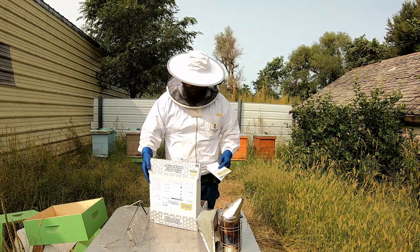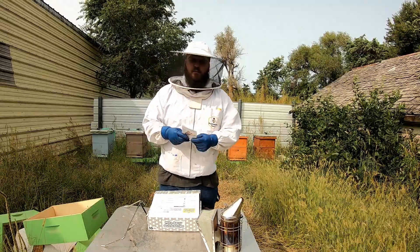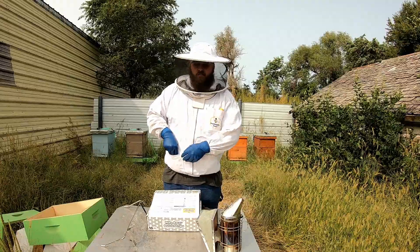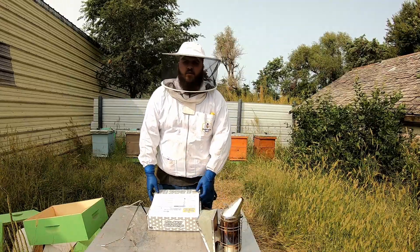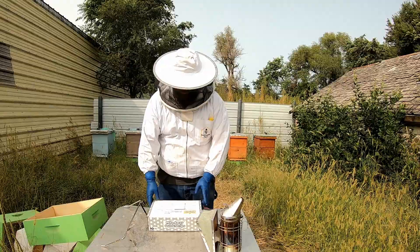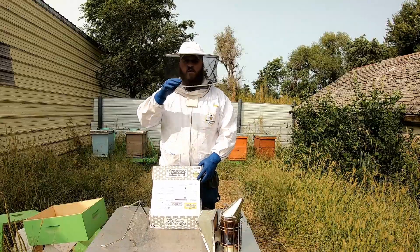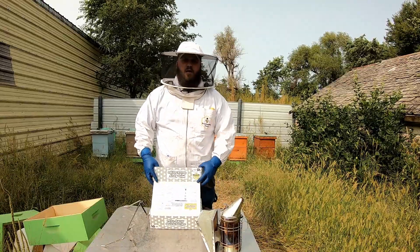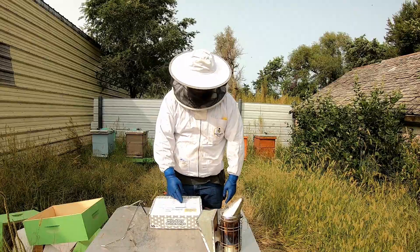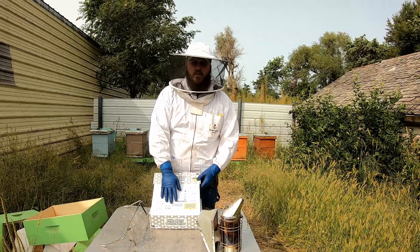Before getting started, I do have gloves to swap between each hive. The strips are acidic — don't breathe them in, don't get them on your skin, don't get them in your eyes. I cannot find my respirator, so I'm going to have to be very careful. I strongly recommend using a respirator or mask, and safety glasses are a good idea as well. Do your own research, learn the safety measures. The label says don't inhale, don't get on skin or clothing or in your eyes, don't swallow — it's a poison. Be very careful.